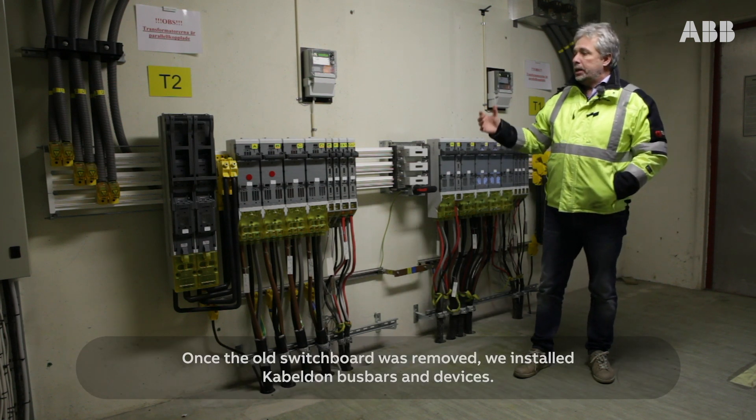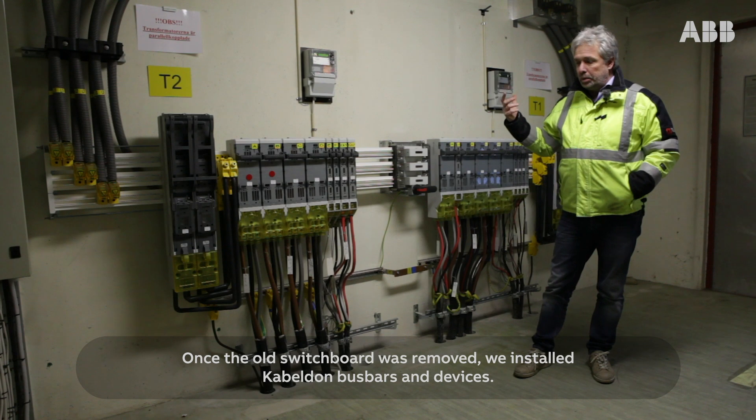Once the old switchboard was removed, we installed CableDone bus bars and devices.